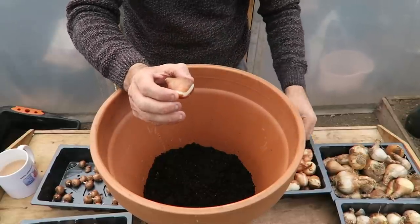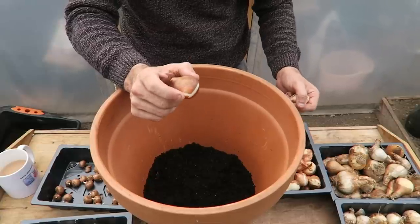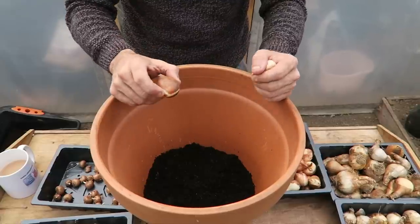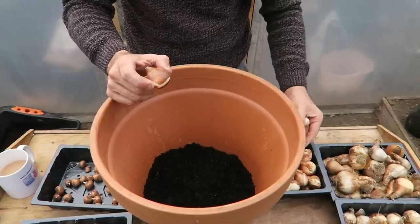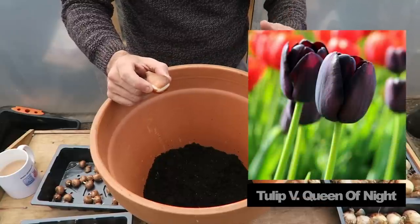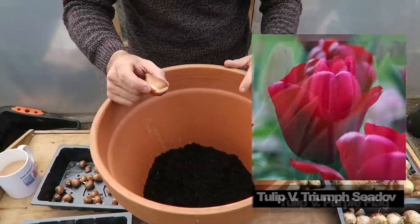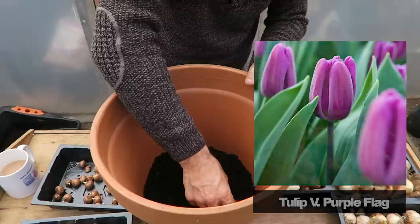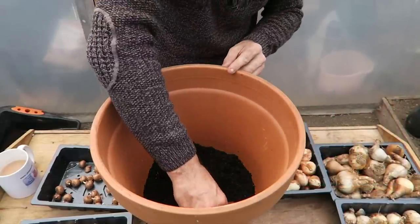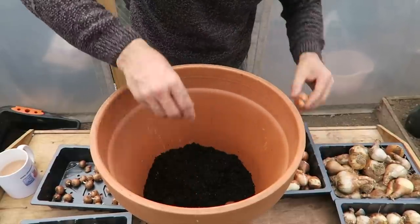Now our very first bulb, as we already spoke about, is tulips. I have a mix of colors here — I'm going to put all the names for all of the bulbs in the description, so if you want to know which ones we're using go down and check. For our tulips we have a mix of three different varieties — all dark colors: purples, a dark brunette color, all sorts. When you're planting these, ideally they don't want to be touching each other.